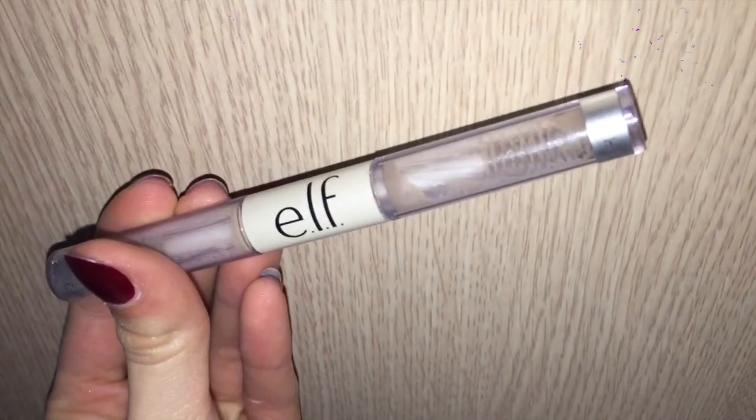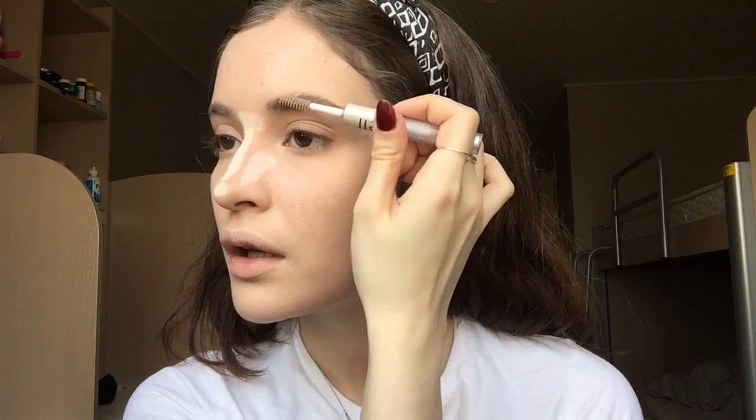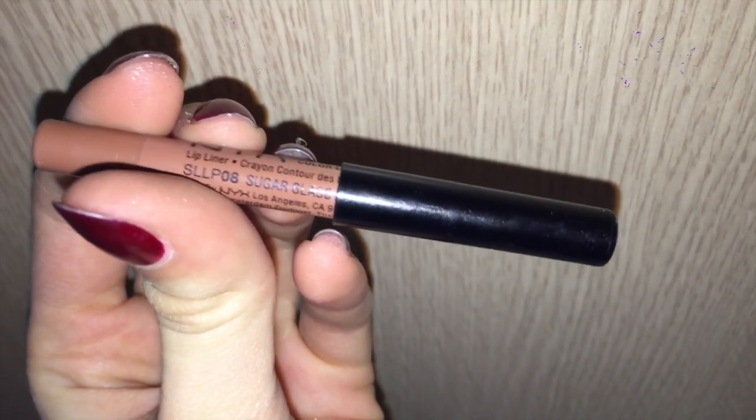I'm brushing my eyebrows up before applying this Elf clear brow gel, and I wait for it to dry before applying any more product. In the meantime, I'm applying lip liner — this is NYX lip liner in the color Sugar Glass. I slightly over-line my top and bottom lips and then fill them in with the lip liner.